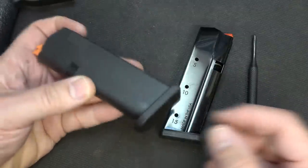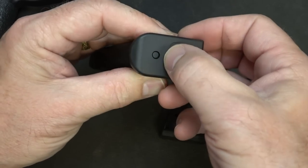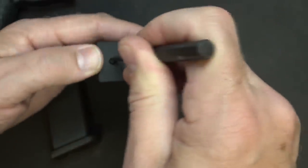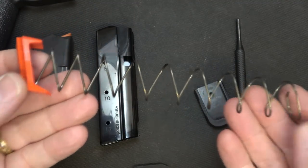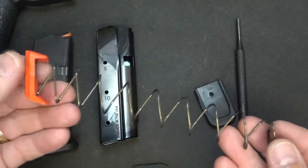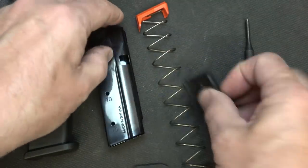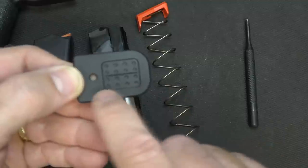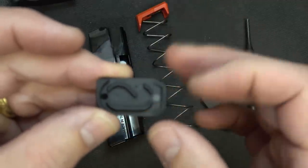If you've ever taken a Glock mag apart, you know it's a real pain to get the base plate off because there are tabs on either side, and you have to press and pull forward once you push in the little release. But with the Shield Arms S15, you have the same little piece - you just push down and then push your base plate right off. It is so simple. Shield Arms also offers springs for life - if the spring gets weak, you can send it in and they'll send you a brand new one. The metal body is very well constructed with a beautiful finish, and they have markers underneath to identify your magazine.